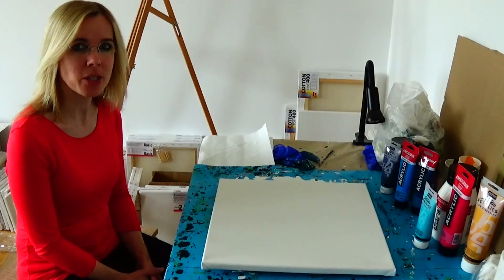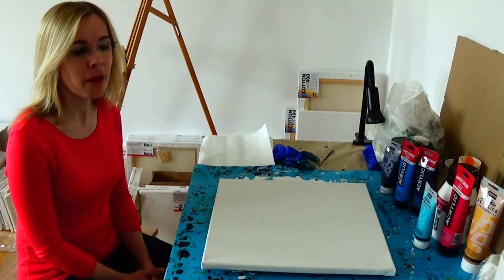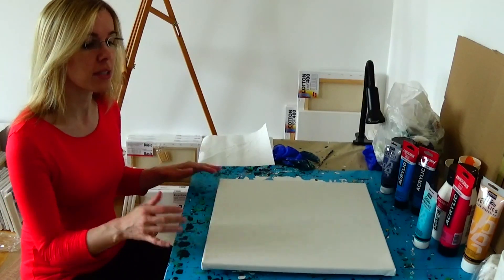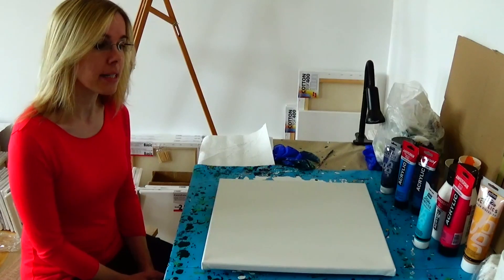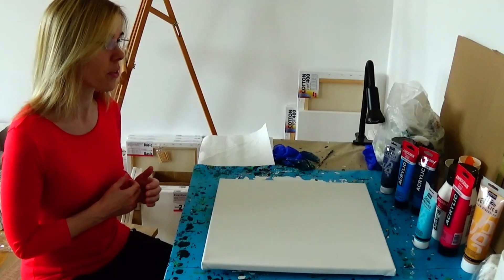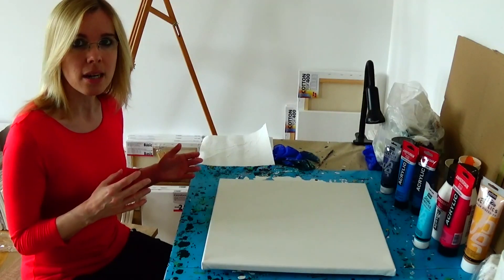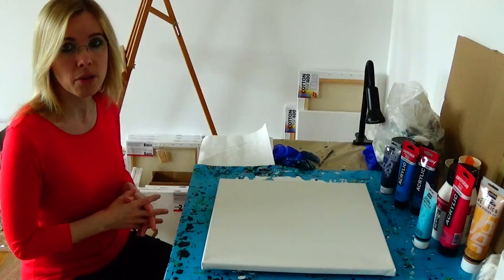Hello my dear friends and welcome back to my art channel. Today I have the vision to make wonderful underwater plants with you together. I decided to choose a 40x40cm canvas, and I had the vision to make a multi-color background with different blue shades, but they should be more dark so that the bright shining plants will pop out very much.